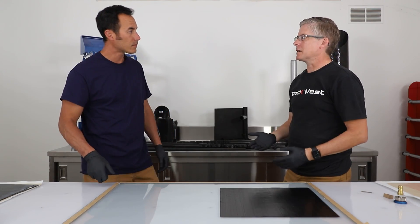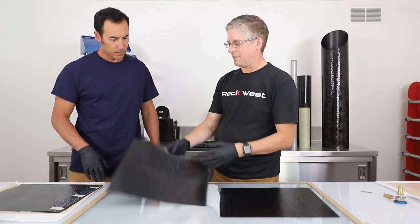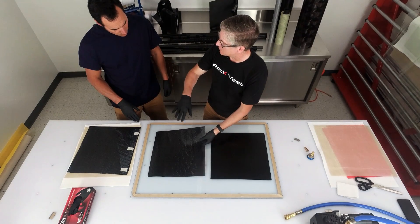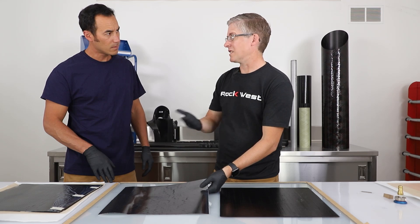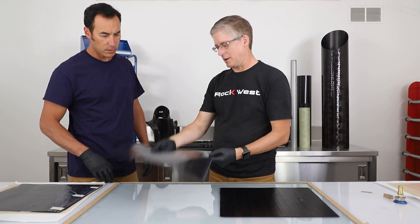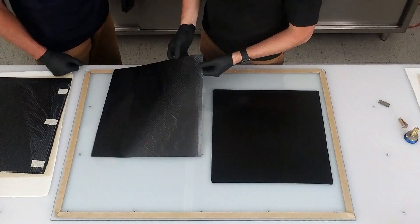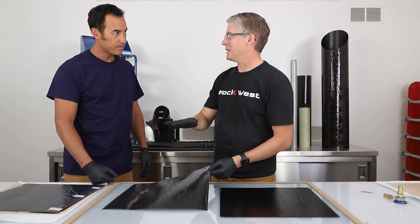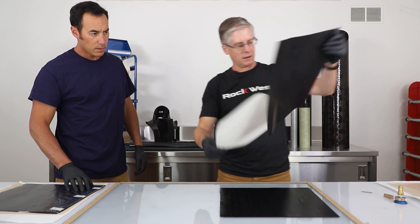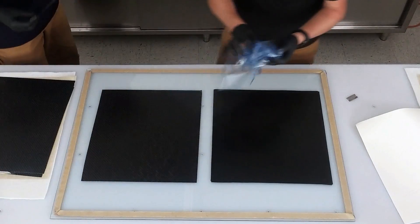Now we're going to lay up a basic woven fabric. Fabrics are a little bit more interesting — you can't flip them upside down. If you lay it up one way, you have to lay up every ply that way, because if you flip it upside down you can cause warping. It has a backer material just like the unidirectional, but it also has a material on the front that we have to remember to take off, because if we don't, you won't get bonding between the plies. Paper side down will be our rule of thumb.